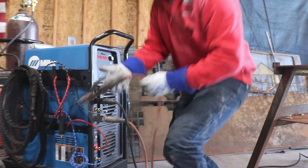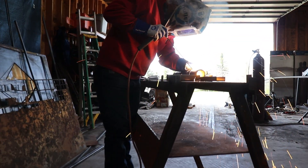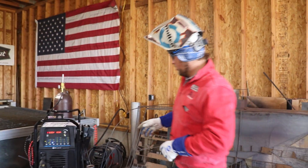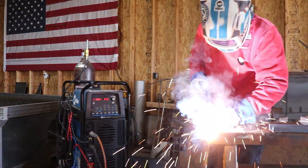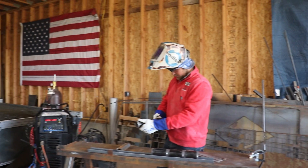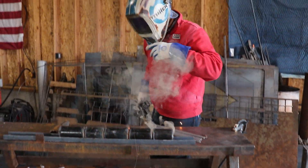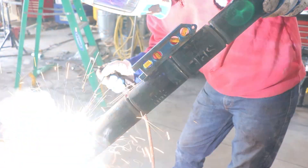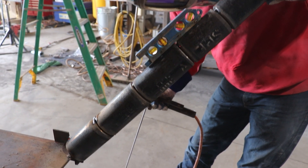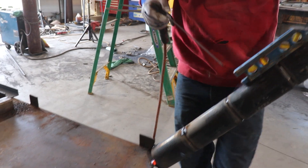Here we go — that thing is hot. Checking if the leads are on backward... yeah, that sounds right, that sounds better. Sounds good.